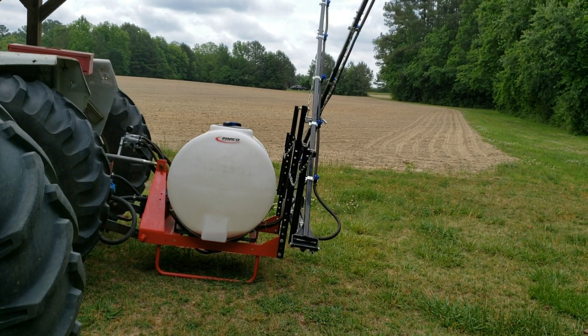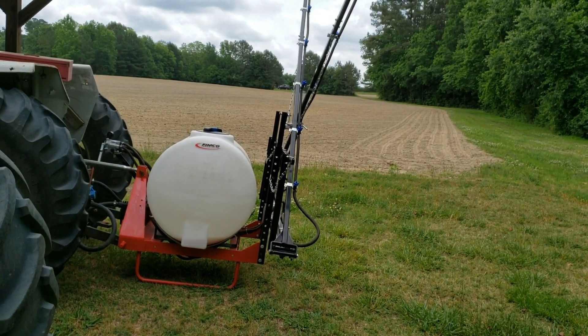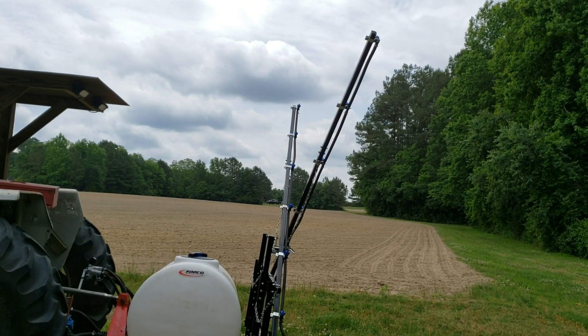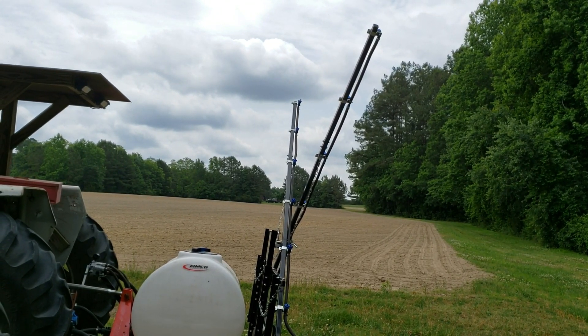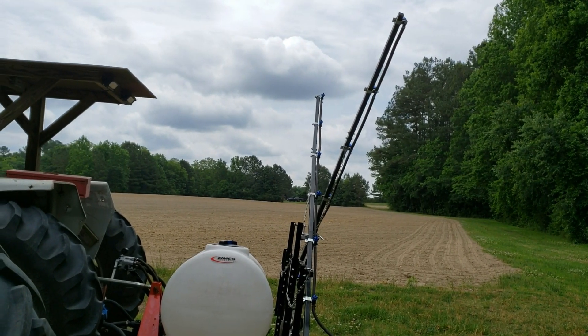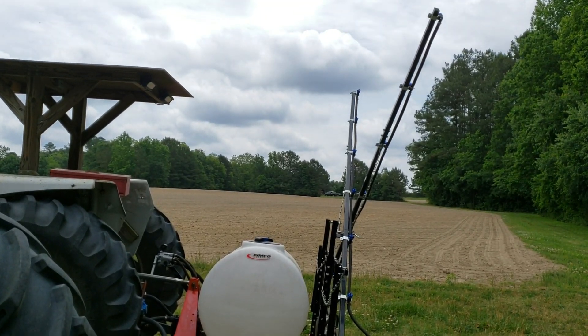I'm loving this sprayer. You can get over some land pretty quick with a 30-foot boom section. That little thing I had that I used for years had about an 11.5-foot wide boom on it, so this is a lot, lot better. Let's go up there and take a look in the field and see how that's coming along this morning.